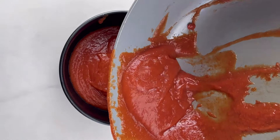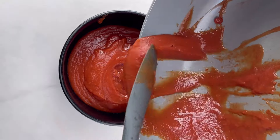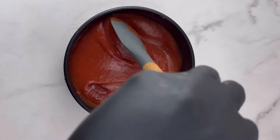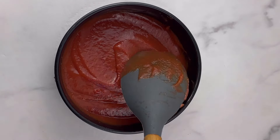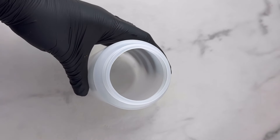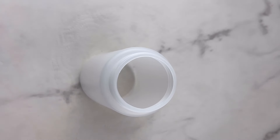I'm going to transfer this into a bowl just to cool it down. You don't want to transfer it into your squeeze bottle while it's hot, and this way it also thickens up very fast and the color comes out nicely. Now I'm going to transfer this into my squeeze bottle or any container you're going to keep your ketchup in — and your ketchup is ready.